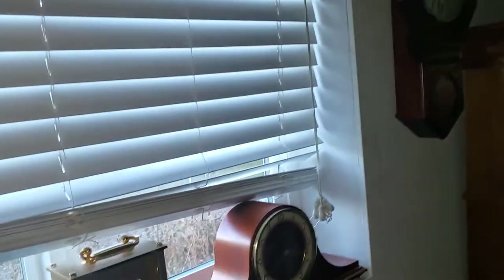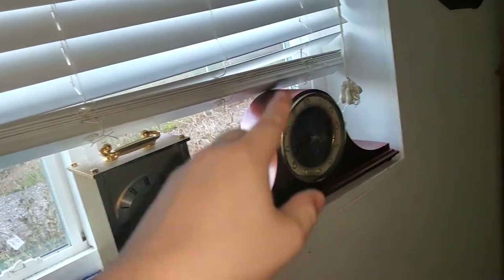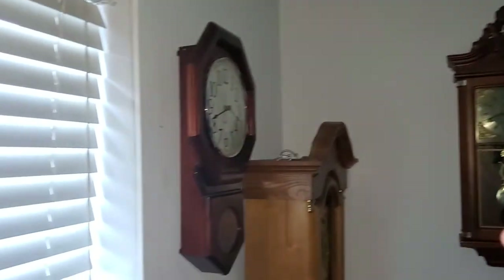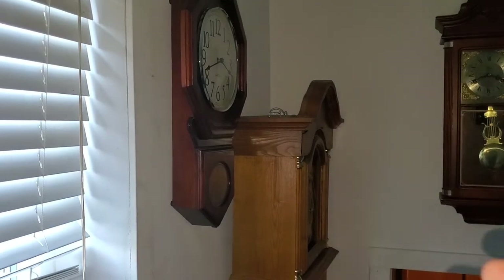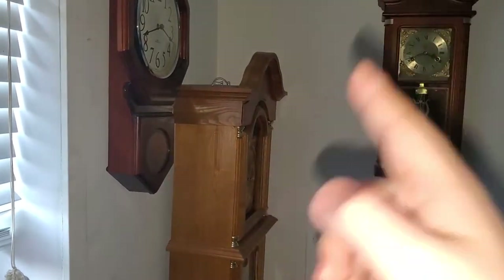I want to thank you all again for 500 subscribers, for watching my entire journey of getting this clock collection to where it is right now. I am honestly so happy this collection is like this — I have some of the clocks on my wish list, I have mechanical Westminster chime clocks, I have mechanical clocks as well. My old collection sucked compared to this. So thank you all so much for tuning in to every video I upload. I am going to try to upload more. This video is already getting long enough, so I'm going to end it here. Thank you all so much for watching, and I promise you guys — the grandfather clock will come.